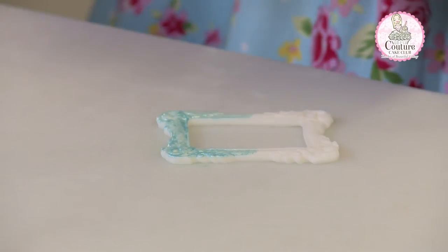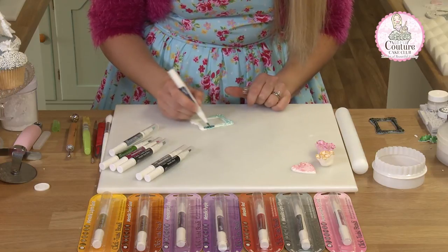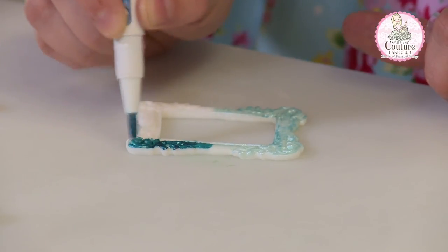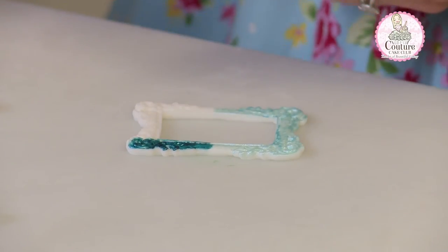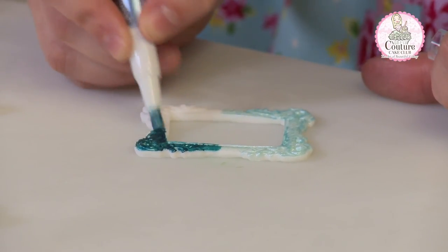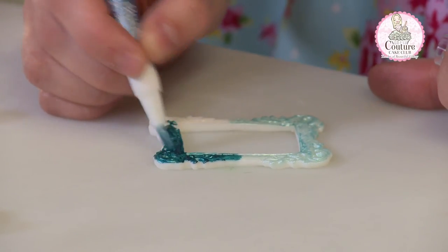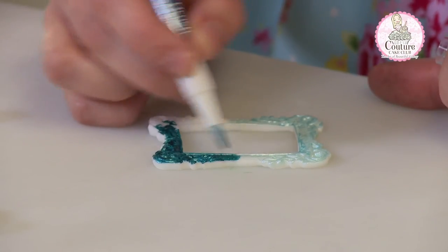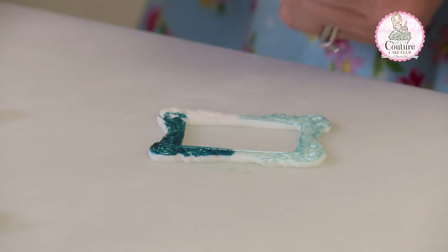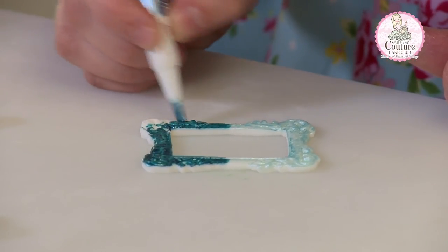And then we have the midnight blue, which is a beautiful, dark, intense colour. Again, even on the white icing, it's covering really well. If you were to make the frame in a darker coloured icing to slightly match the paint, it would cover much better and one coat would definitely be enough. But as you can see here, the single coat looks amazing.